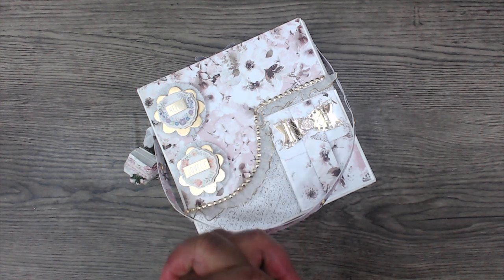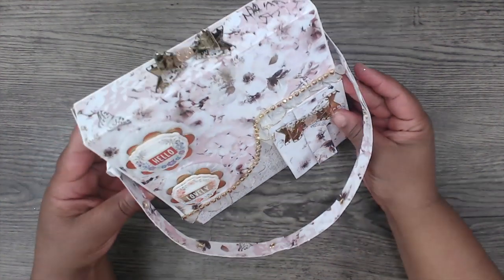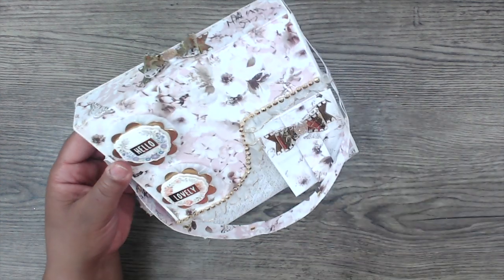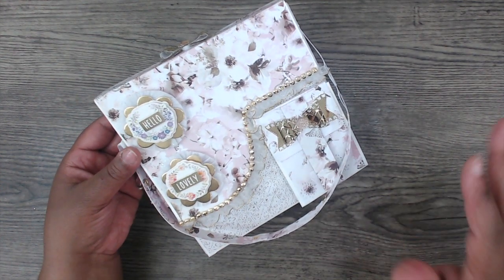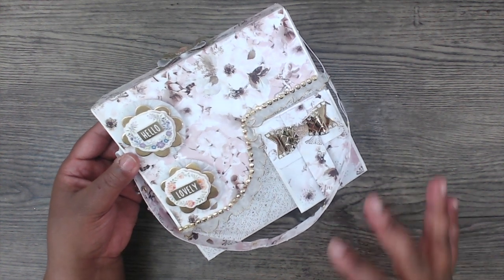It's so cute. Look at it. Oh my gosh. I am calling this my satchel — it is a satchel. And I know my daughter says it's not a satchel, it's a camera bag. Whatever you want to call it — camera bag, satchel — it is such a cute project.